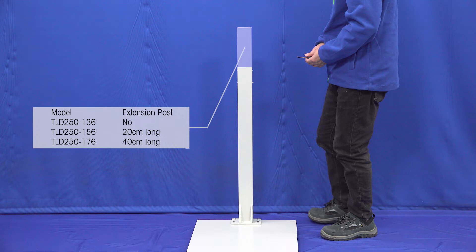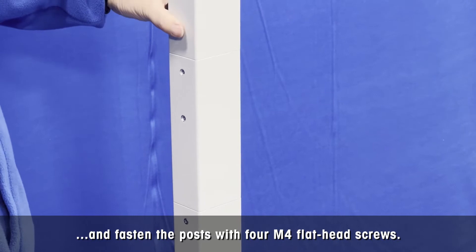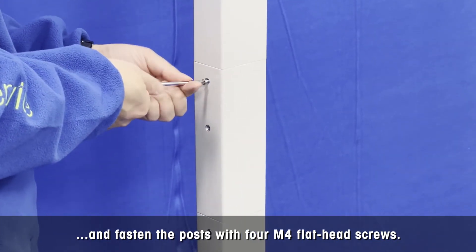For the taller model DLD 250-176, install the 40cm extension post. Insert the camera cable through the posts, and fasten the posts with 4 M4 flathead screws using a Phillips screwdriver.